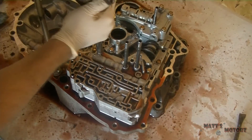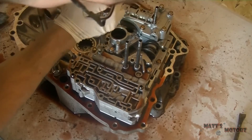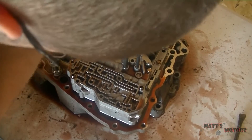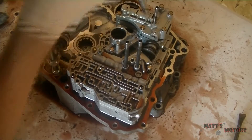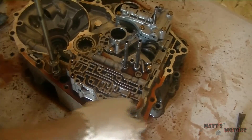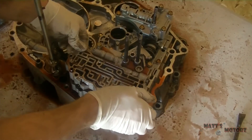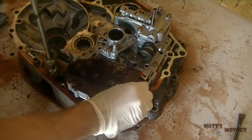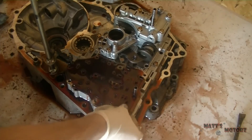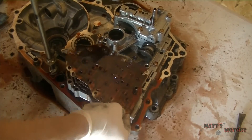This is the separator plate. And then that is the secondary valve body. These three bolts take off the secondary valve body and the separator plate that goes with it.